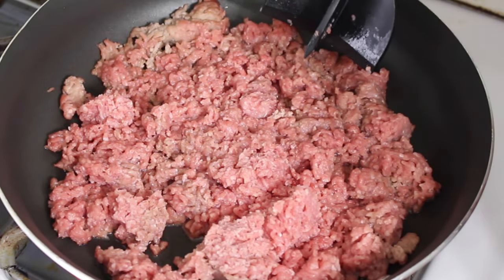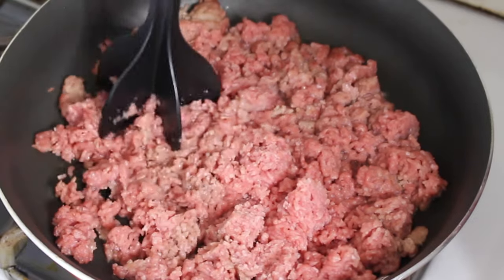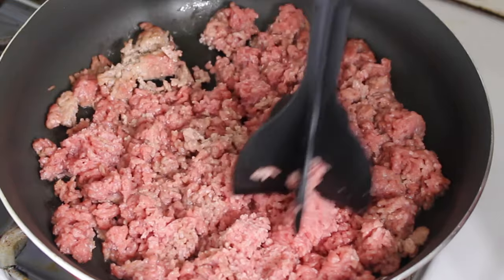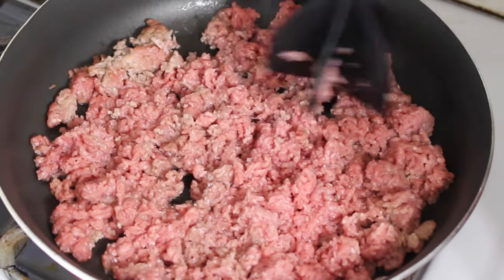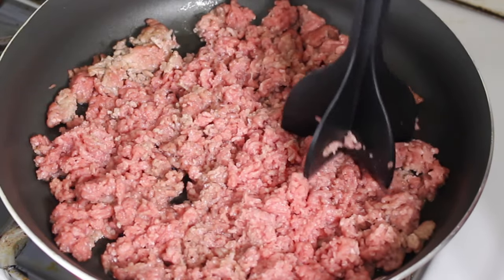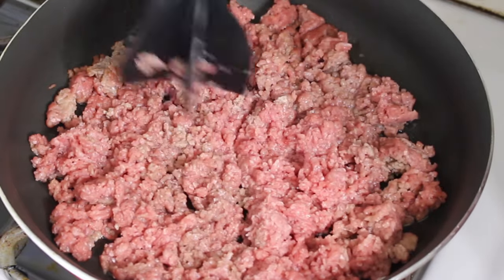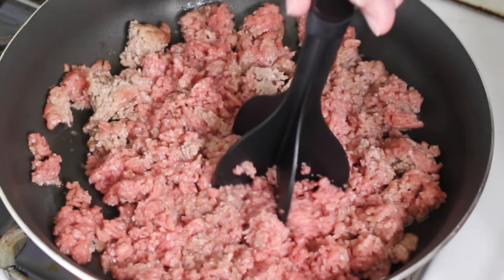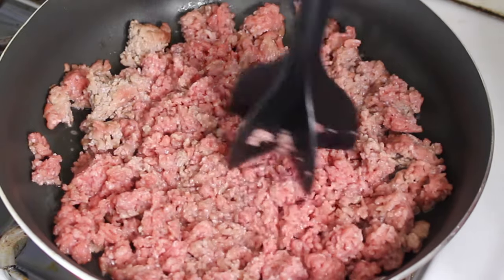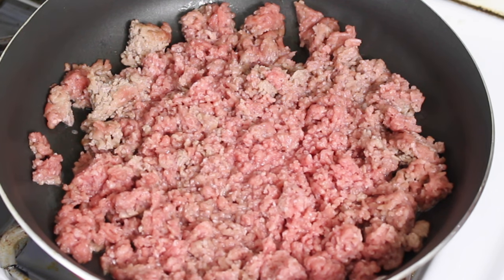This hamburger meat was in our freezer, so I've tried to get it thawed out already, and now I'm going to go ahead and start browning it. As soon as it browns up just a little bit, I'll add the onions. This is one pound of hamburger meat — we caught this on sale over at our local Piggly Wiggly store and bought several pounds, so we put some in the freezer for whenever we got ready to do recipes. We really like getting those good meat sales, especially with the way meat prices are these days.